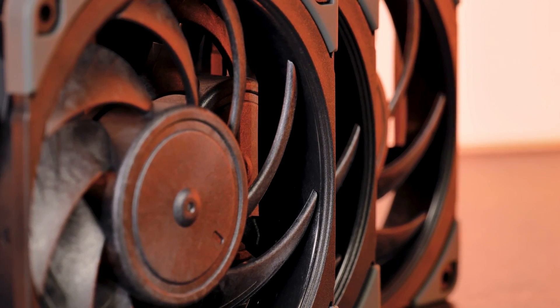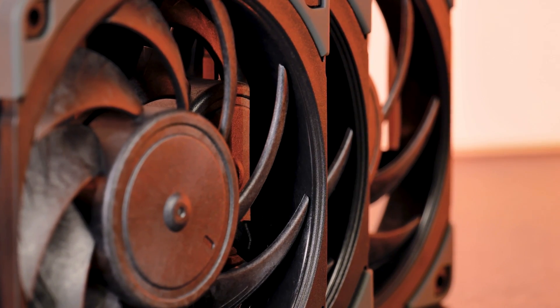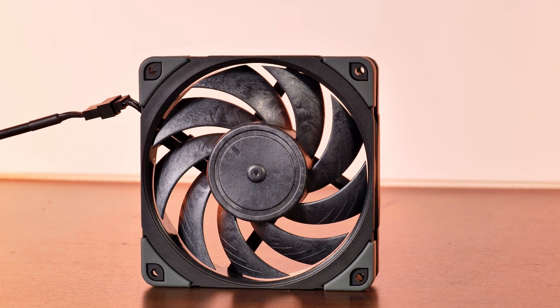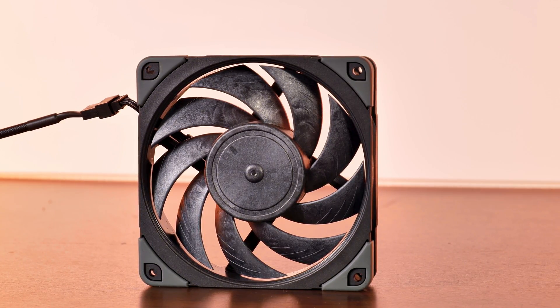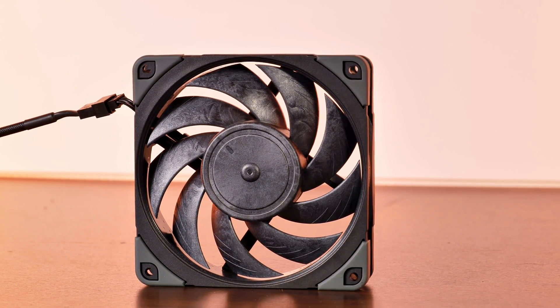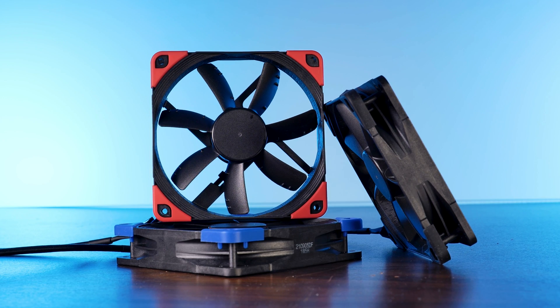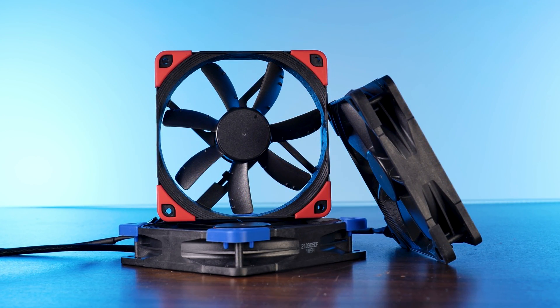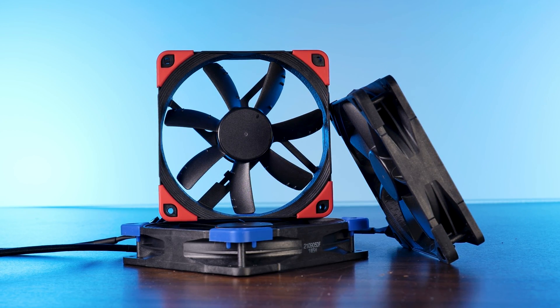A couple of weeks ago, we had a look at Noctua's NF-A12x25 PWM Chromax Black — a freaking monster! No matter how we looked at it, it was basically perfect from noise to performance to build quality. But that thing was basically just a fan on steroids, meant to push as much air as possible through whatever you put behind it. But what if you have a beefy cooler and all you want is a fan capable of pushing some air into your case? Meet the NF-S12A PWM Chromax Black, the Airflow Machine out of Noctua's NF-lineup.